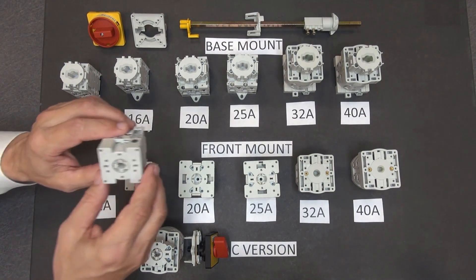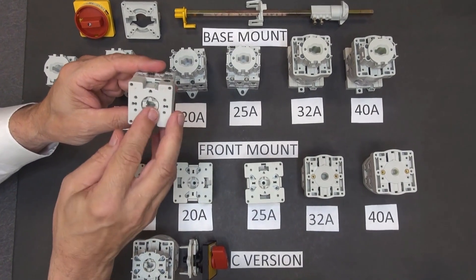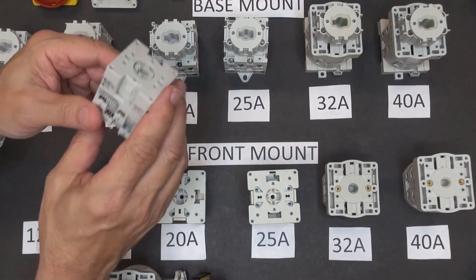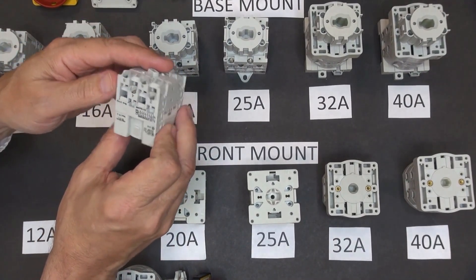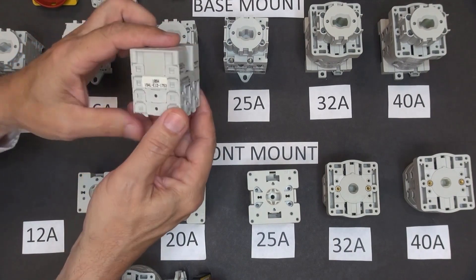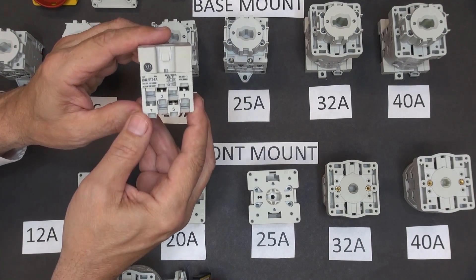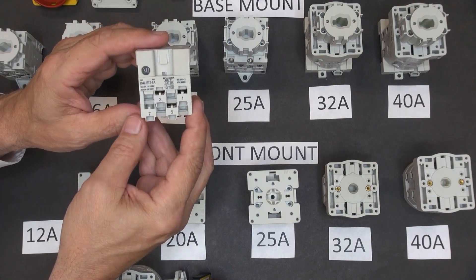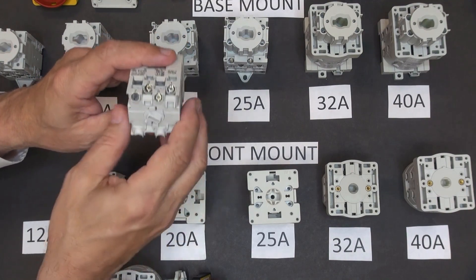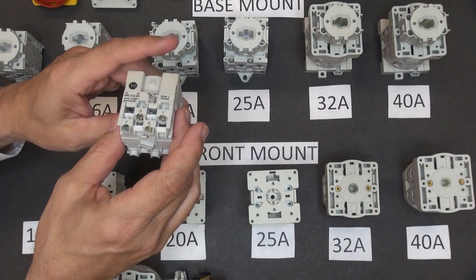These are front mount switches. On the front mount switch, this would be mounted on the door. With this switch, here are the UL ratings, here's the catalog number, and then the individual IEC ratings. With this, the wires are terminated — they enter in through the back — so the terminations are opposite to that of a base mount switch.